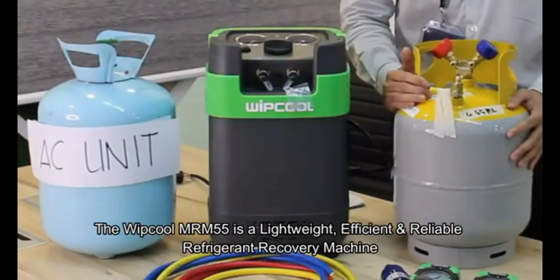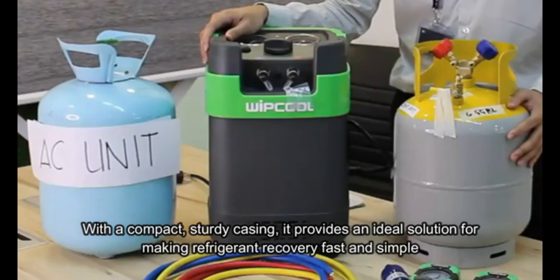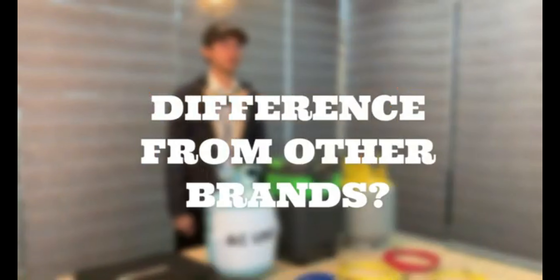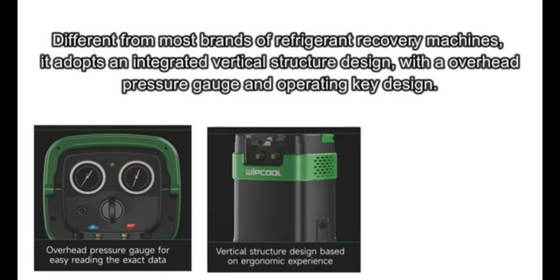The MRM55 is a lightweight, efficient, and reliable refrigerant recovery machine with a compact sturdy casing. It provides an ideal solution for making refrigerant recovery fast and simple. Different from most brands of refrigerant recovery machines, it adopts an integrated vertical structure design with an overhead pressure gauge and operating key design.